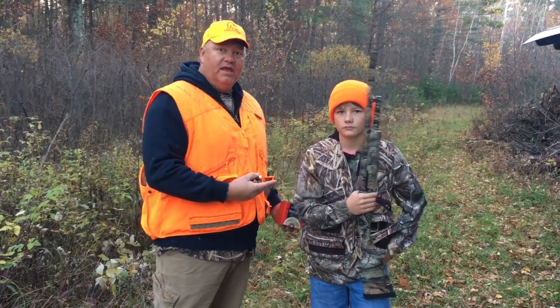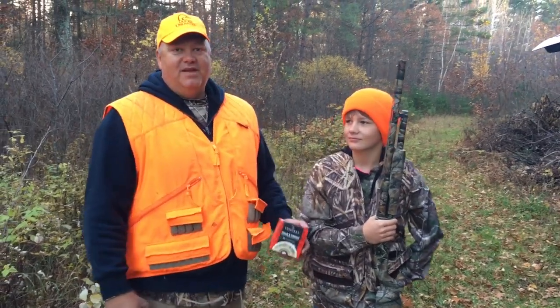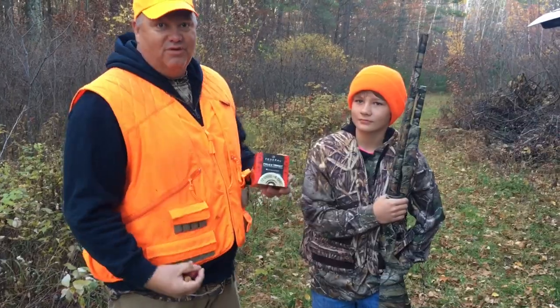We use 12 gauge, and Cooper here has got a 20 gauge. Hopefully we can get you some good video action — grouse hunting up in the Chippewa National Forest.